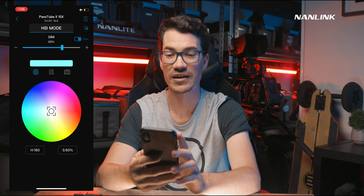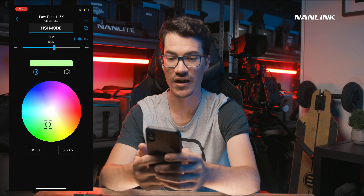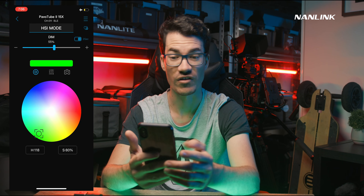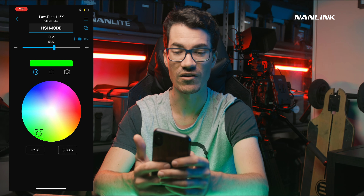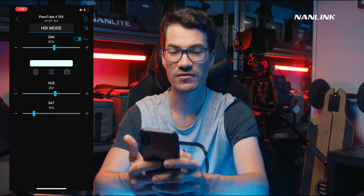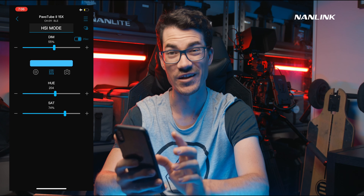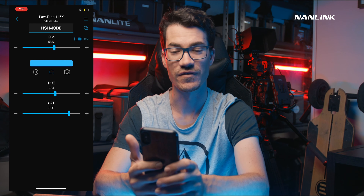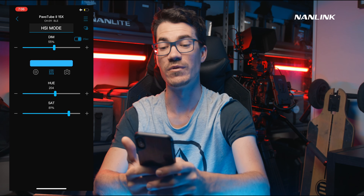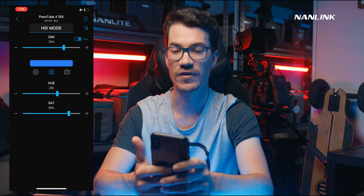In HSI mode, it's again very quick. We've got our dim and different colors — blue, red, green — just quickly cycling through. If we click on the sliders we can adjust the exact hue and saturation. Currently on the beta version, saturation isn't working, so hopefully by the time the full app releases that will be fixed. Hue and dim work absolutely fine though — 208 is my sweet spot, beautiful color.